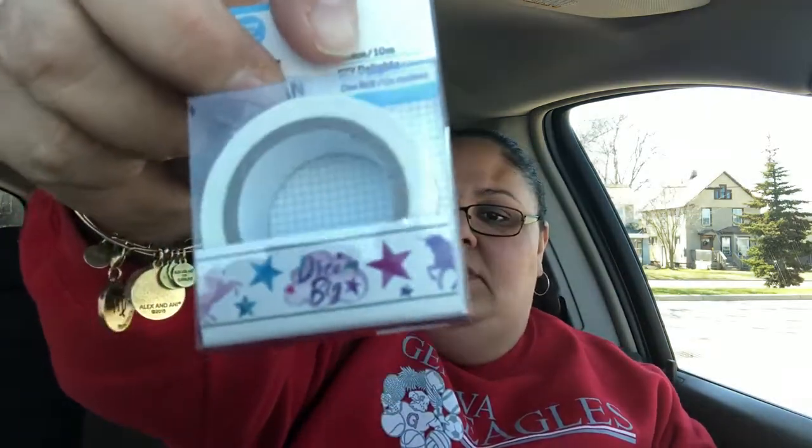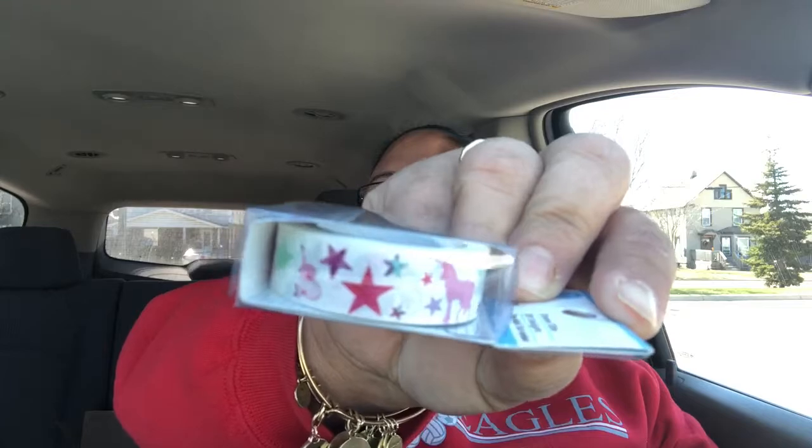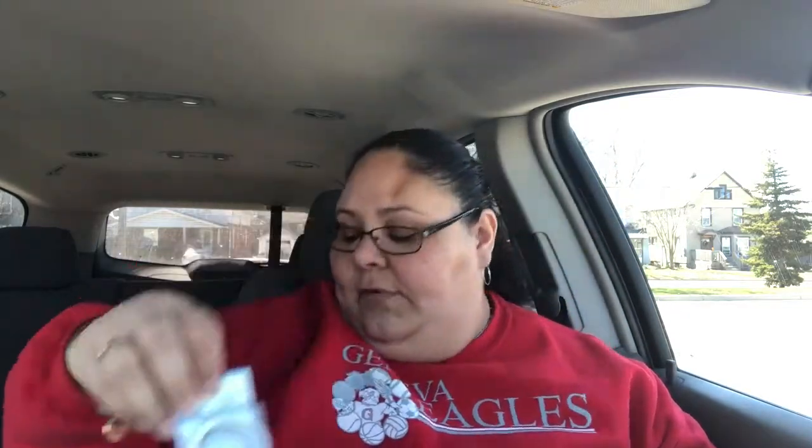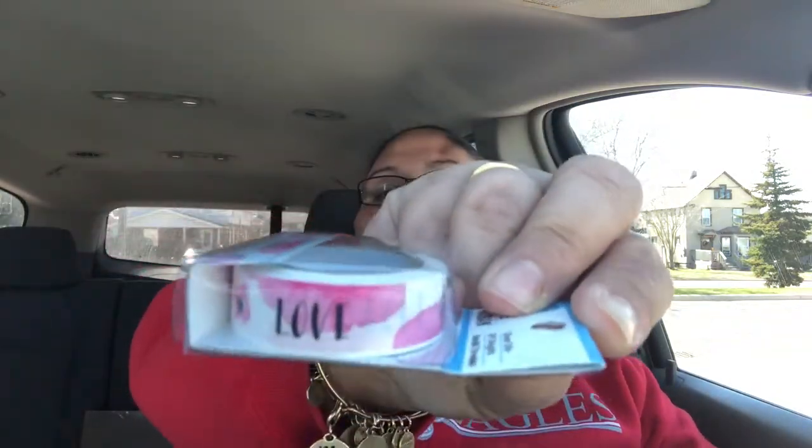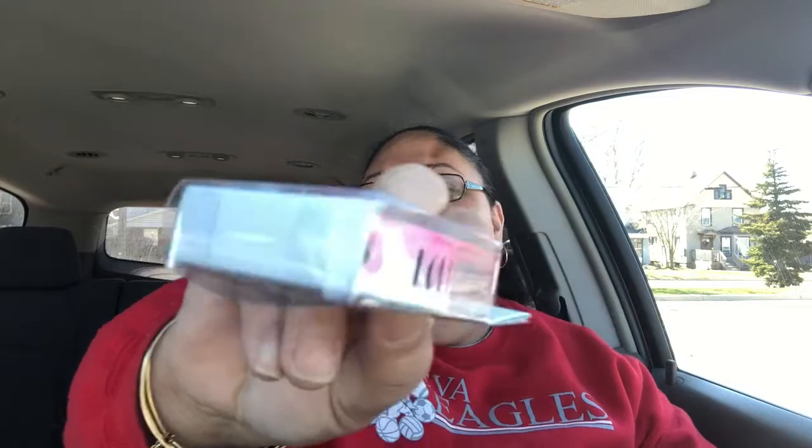And I got this one — it's one of my favorites. It says 'dream big' and it has stars and unicorns all over. This is how it looks — very cute. And the last one I got says 'love,' and it has the word love in black, and the rest of the design is white and pink.